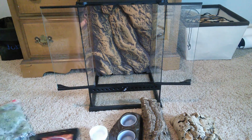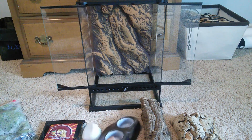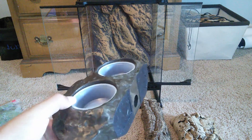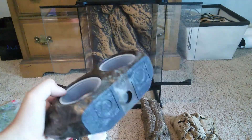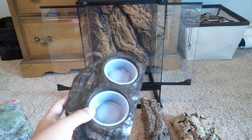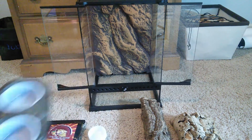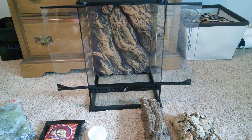One of my favorite products is these Magnet Food Ledges. They really aid in helping your gecko get off the ground when eating so they don't get dirt in their mouth. They also look really neat and it's a way to add more space and climbing areas to the terrarium without having to put it all on the ground.